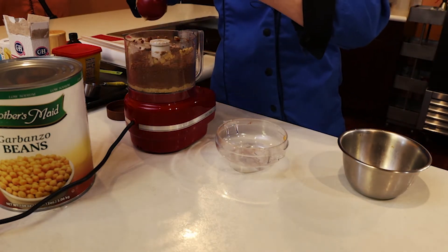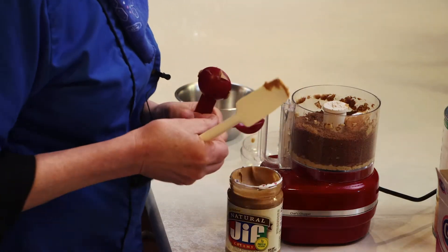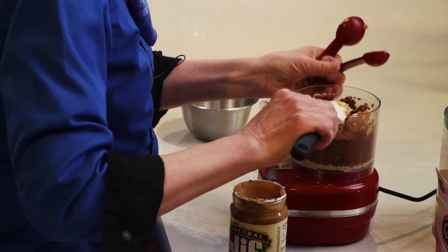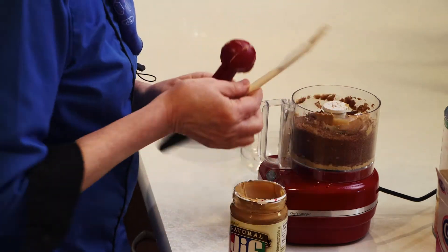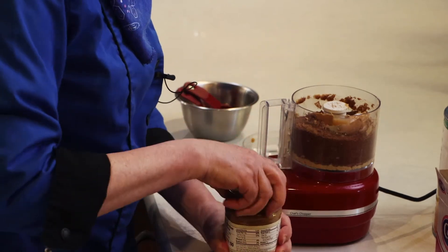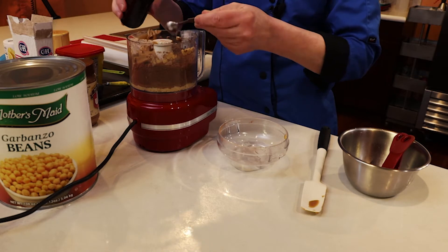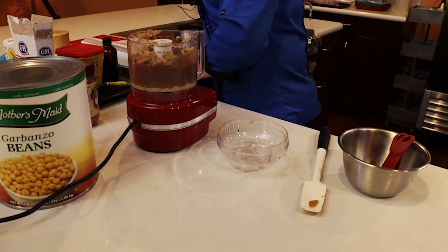So we need to add our nut butter. I'm doing this in my mini food processor, so I've reduced the recipe just a tad. We also need some vanilla and olive oil.